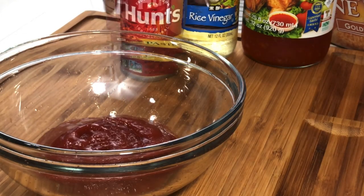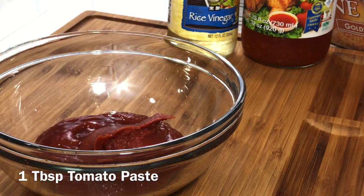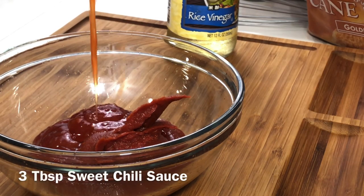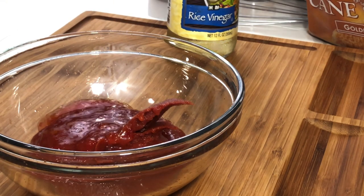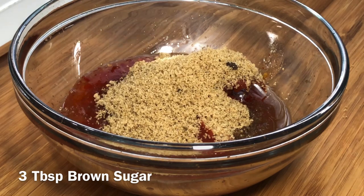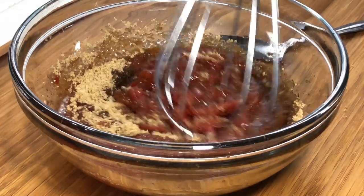Now that the meatloaf is mixed, we're going to set it aside and work on our glaze. For the glaze we're going to take some ketchup, some tomato paste, a little bit of vinegar — I'm using rice vinegar but apple cider vinegar works too — and some brown sugar. Whisk this together until it's nice and smooth, making sure you mix that tomato paste in well.